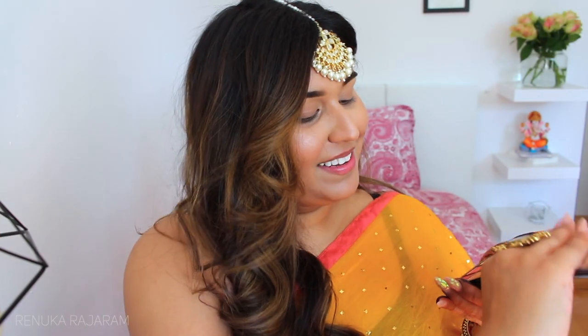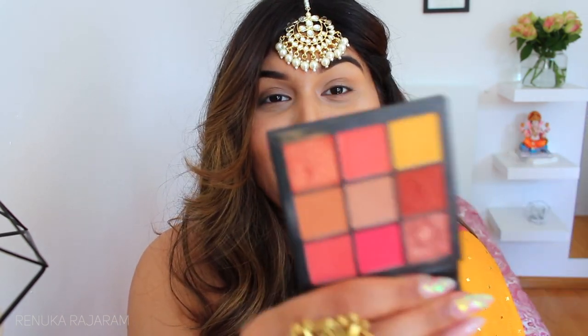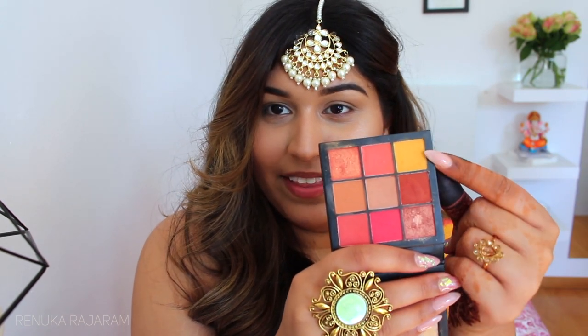The palette I'll be using today is from Huda Beauty — it's the Coral Obsession palette and it's so gorgeous for Indian looks, as we really like to play with intense colors. This palette has really bright summery colors which are perfect, and today I'll be using mainly this yellow color as well as this bright pink.